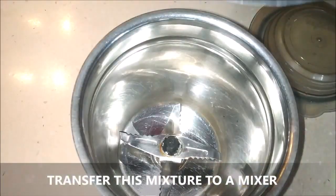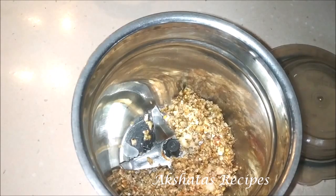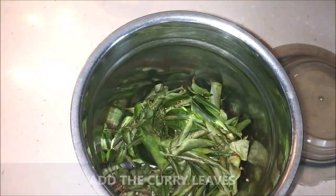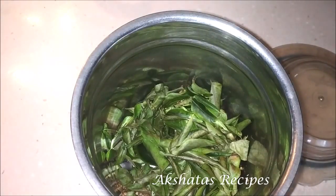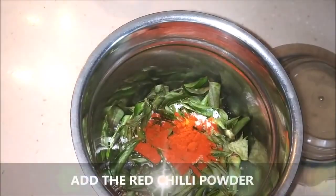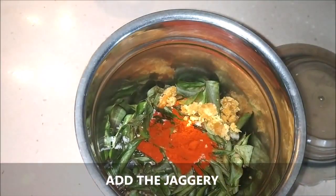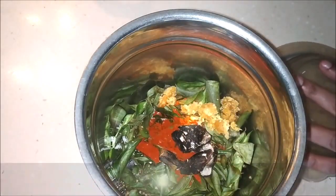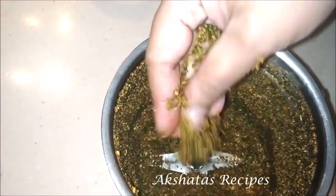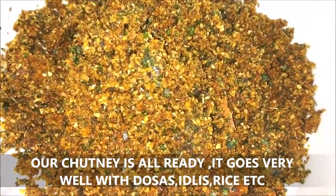Now add this mixture to your mixer or blender — no water is to be used in this chutney at all. Next, add the crispy curry leaves that we roasted. Then add salt to taste, the red chili powder, and the jaggery. I've grated the jaggery on a normal cheese grater so it's a nice consistency. Then add the tamarind flakes and grind everything to a very fine powder. Just mix everything well and blitz it once or twice — your chutney powder is all ready from the lovely curry leaves.